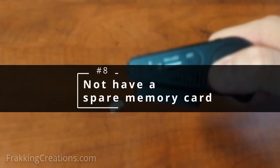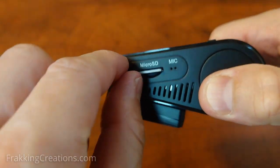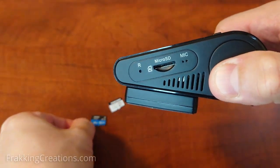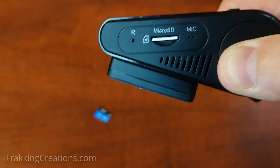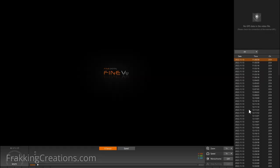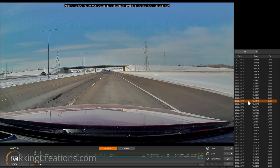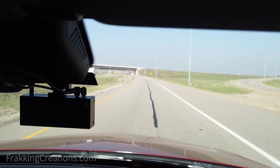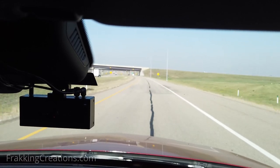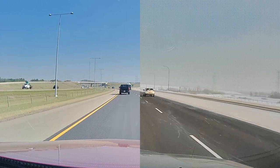Number eight: not having a spare memory card. It's a good idea to have a spare memory card for your dash cam. When you have two cards, you can swap them from time to time, allowing each one to last longer. Plus, in a situation where you want to remove the card to download footage faster on a computer or laptop, the spare can be used to allow the dash cam to continue to run. This is also useful when one of the cards fails — you won't have to drive without dash cam protection while you buy a new one or wait for delivery.